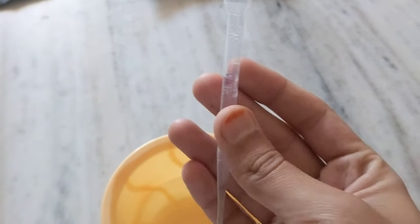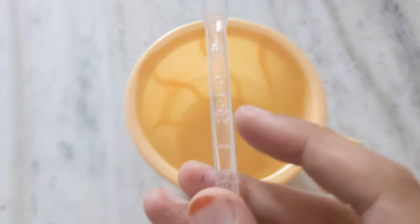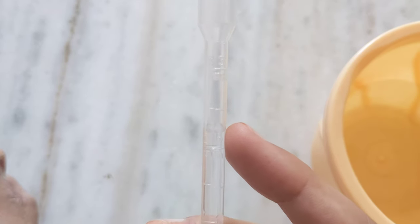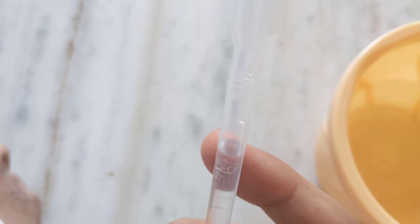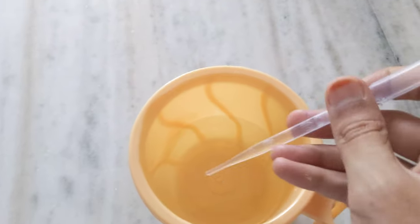Now let me check how much water is in this. It's getting a bit out of focus, let me try to focus it. This is the 1 ml mark and this is the 2 ml mark, and the water is slightly above that — so about 2 ml. If I had used a colored liquid it would have been easier to see, but you can see the water is just above the 2 ml mark.